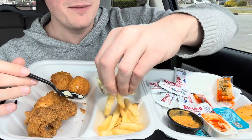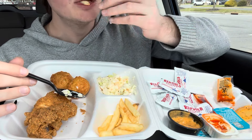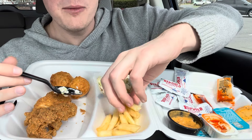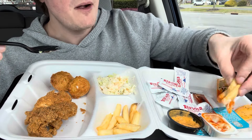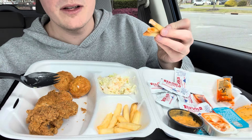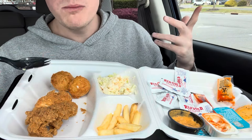I'm enjoying this. It's just a chicken tender platter — it's not blowing my mind, but maybe these hush puppies will.